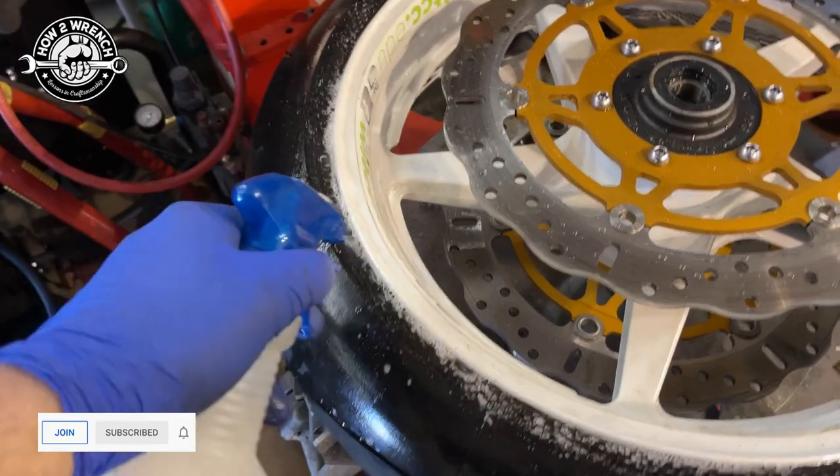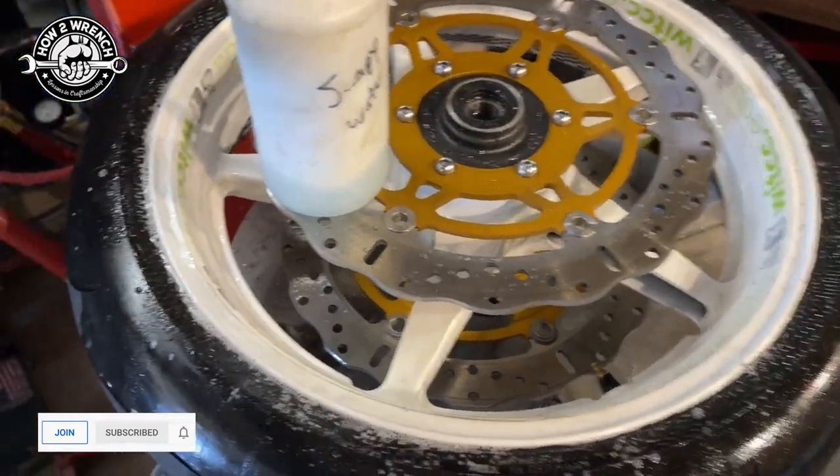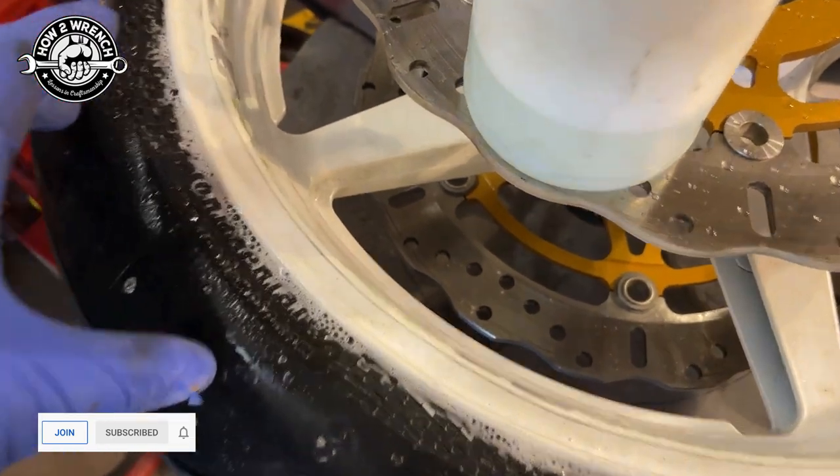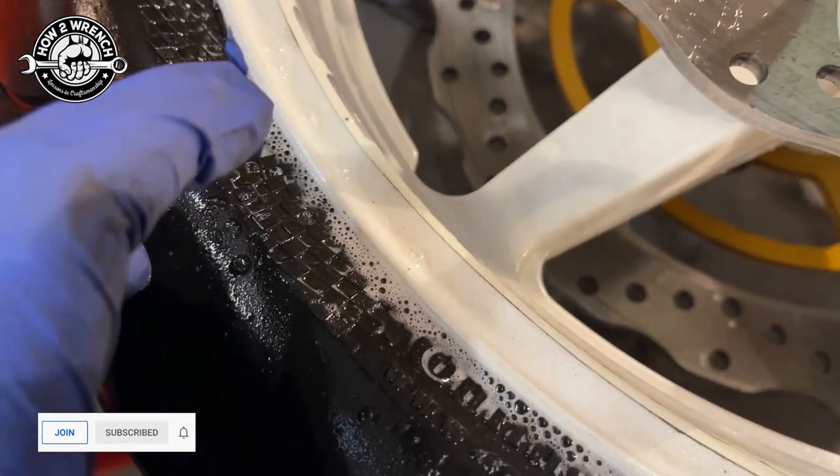No big surprise — we're going to take really good soapy water, spray it around the wheel, around the bead area, all over the wheel. You're going to see here in a second, really, really well, and then take a look at it. Do both sides.